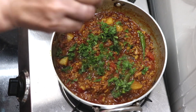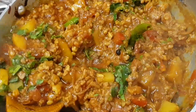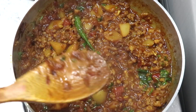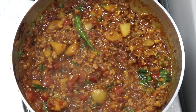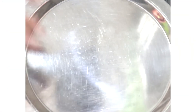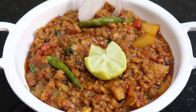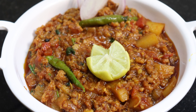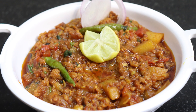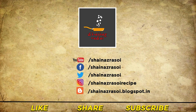If you want to make this recipe richer, you can add fresh cream or a butter cube for a creamy texture. The mutton keema is now ready. You can serve it with roti, chawal, or paratha. Do try this recipe at home and share your thoughts in the comments. Thanks for watching. Please do not forget to like, share, and subscribe to our channel.